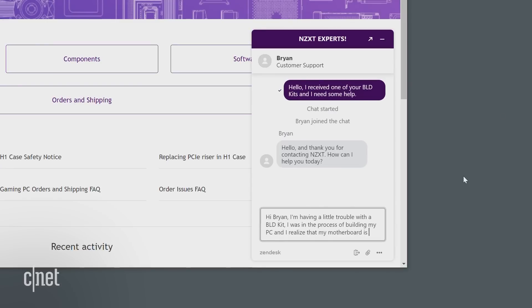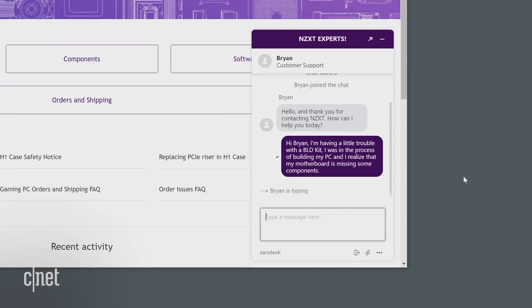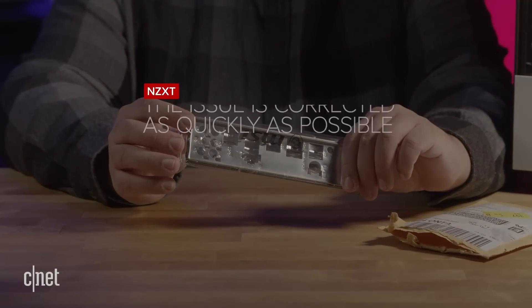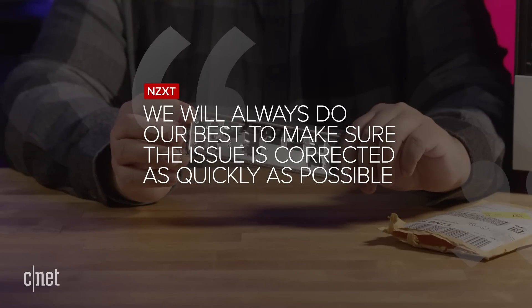It wasn't until later that I realized I was missing my rear I/O shield for my motherboard and the motherboard's manual — so there are some quality control issues. I reached out to customer service via online chat and they were able to ship me my missing component overnight. I asked NZXT about this and they said they will always do their best to make sure the issue is corrected as quickly as possible.